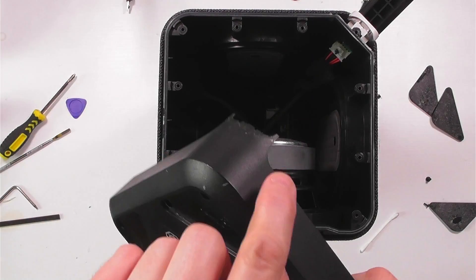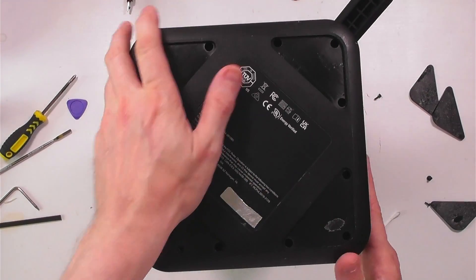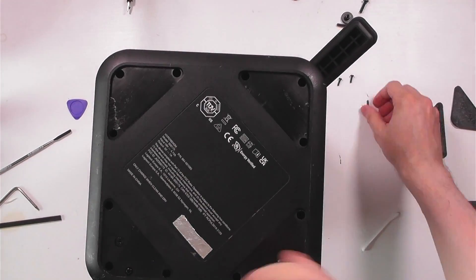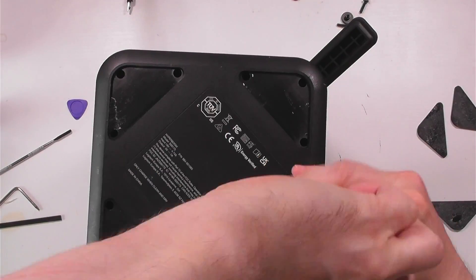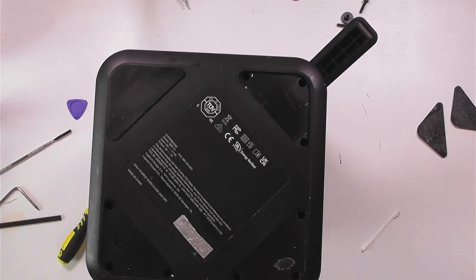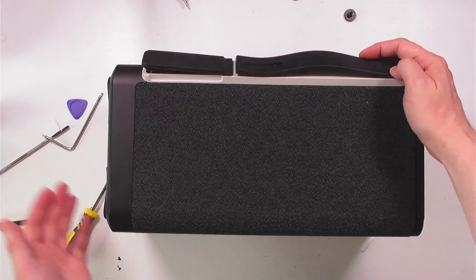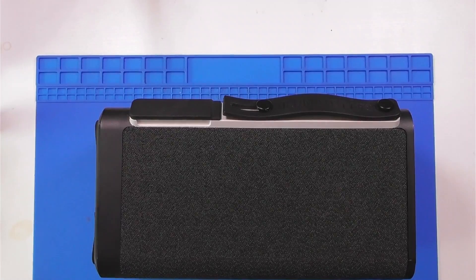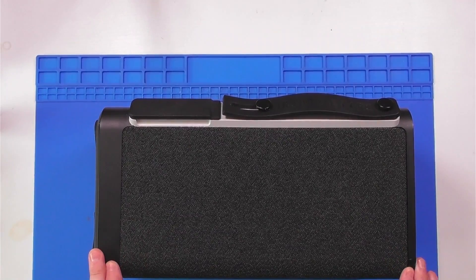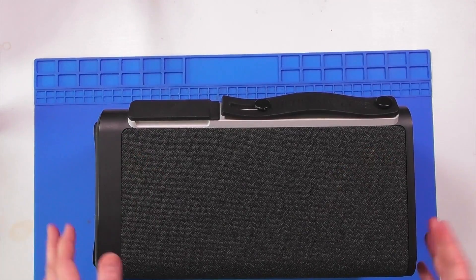We'll fit the base on now. You have to line it up with the corner with the white plastic — it will only fit on one way. Fit it on and then secure it in. Now we'll put the rubber feet back on and replace the last few items. So there we are — a mini teardown of the Ultimate Ears Hyperboom speaker. Hopefully from that you got a little bit of an idea of how to take the bulk of it apart, and in particular how to easily refit the mesh cover. If you enjoyed the video, give it a like, subscribe if you wish, and thank you for watching — see you in the next one.